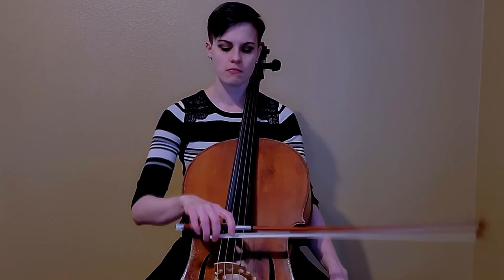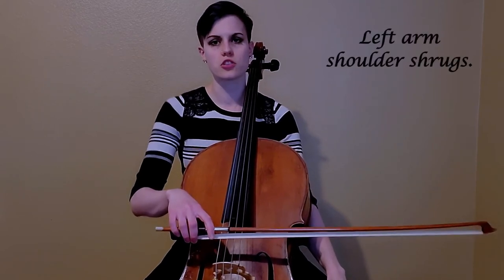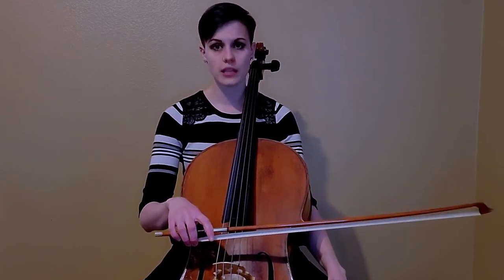A crucial third thing to keep in mind is your bow arm weight. You never want to press with the bow — pressing implies you're exerting a force rather than just placing the bow on the string and letting your hand sit there. You can plop the bow on the string and it's going to support you from the bottom, keeping your bow in one spot with a secure contact point. One exercise: do a shoulder shrug and feel the release of your weight going into the string.